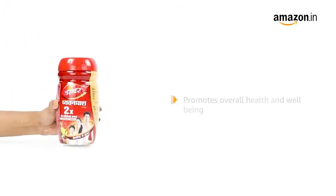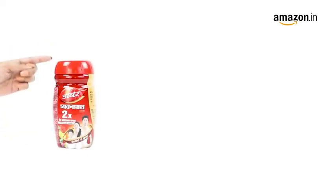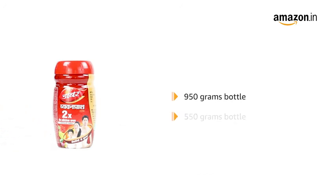This Chyawanprash helps promote the overall systemic health and wellbeing of an individual. It comes in a 950g and 550g bottle.